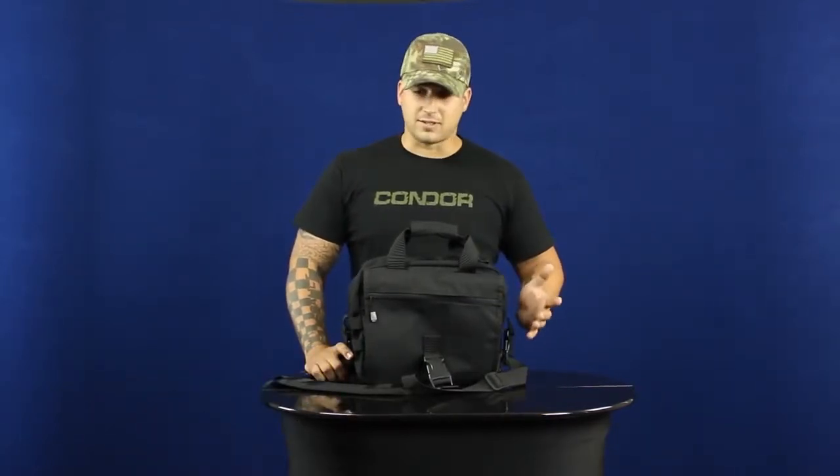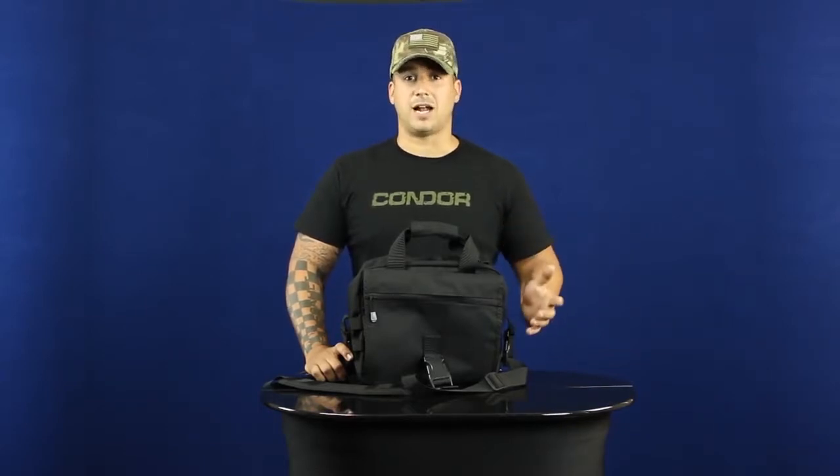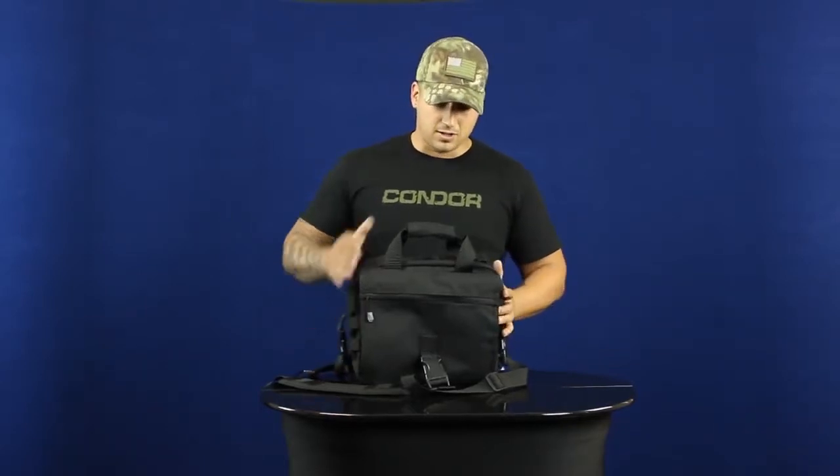Hey guys, welcome back to Condor TV. I'm Mike, and today we're going to be talking about the 157 E&E bag. The E&E bag was designed basically just to be specific for grabbing your essentials and getting out of there ASAP.